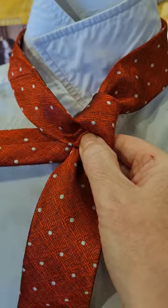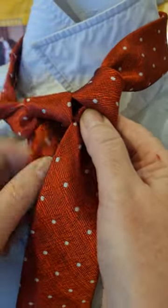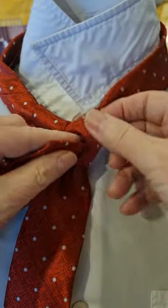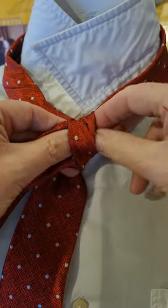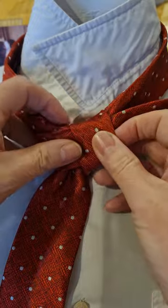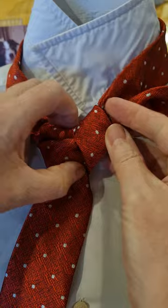It's going to go back underneath, over the top and back down again, and then I'm going to thread my tail through this loop like that, and then I can tighten all of this up.